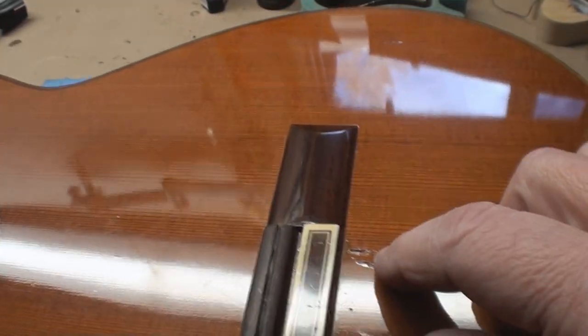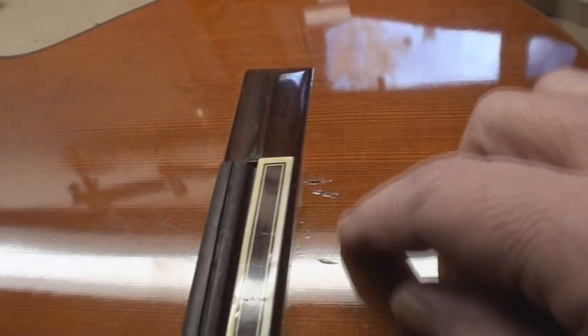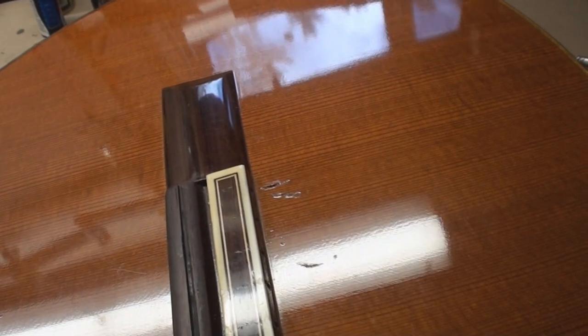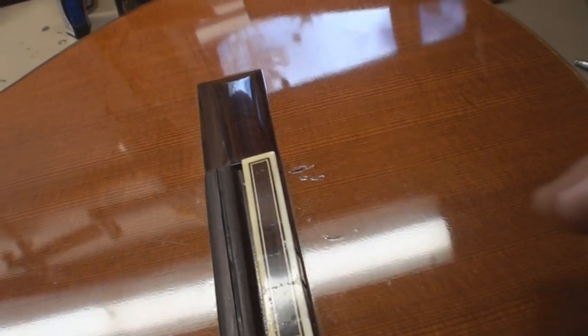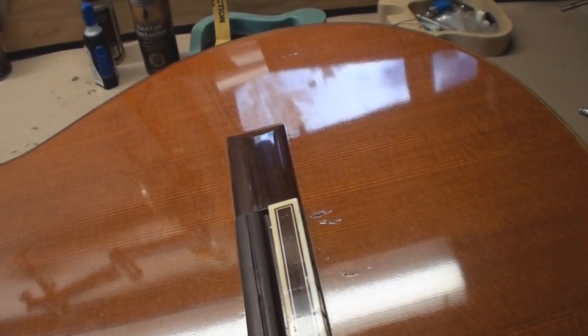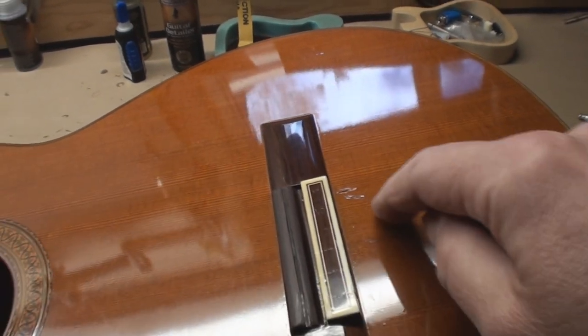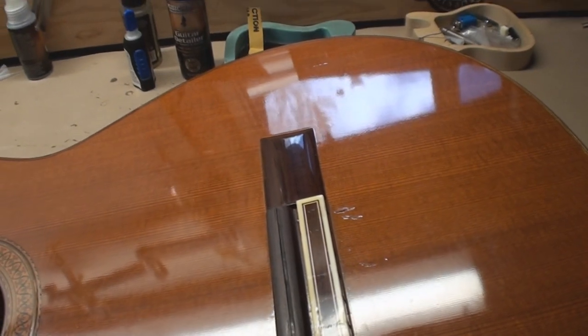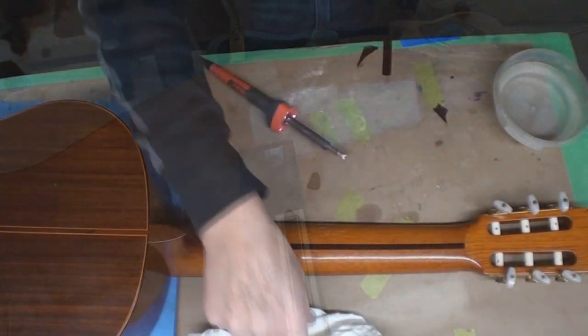We also got one here, which happens when you let one of those strings snap. I've seen that before - it's a bit of a heartbreaker as well. Looks like somebody got there before me but I think we can do a little better than that.